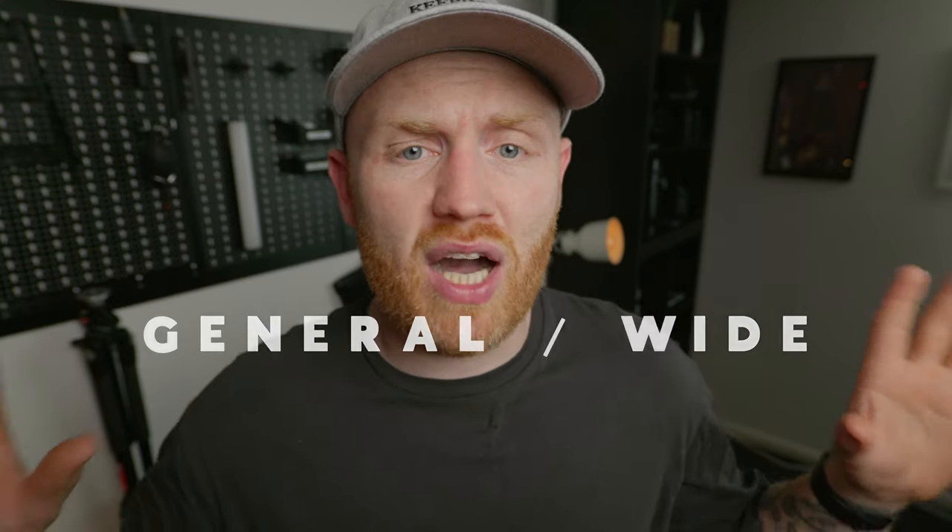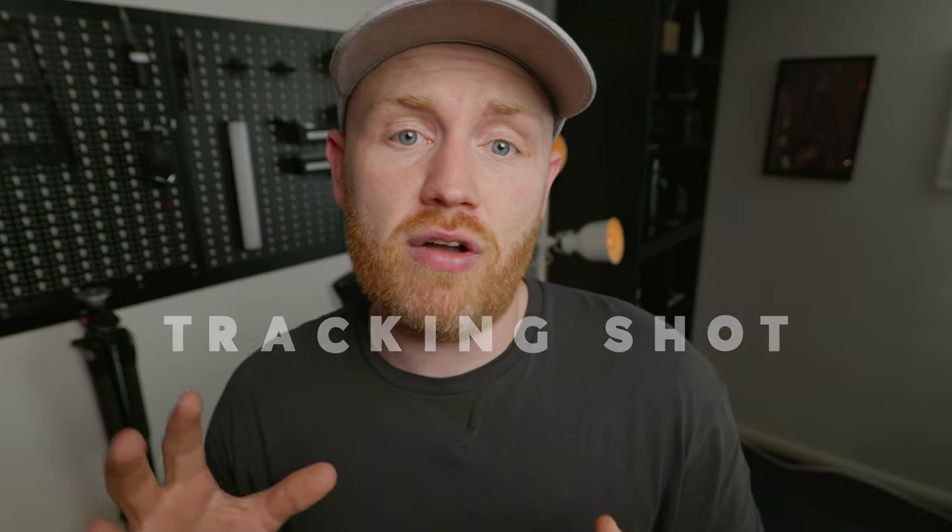For a general wide establishing shot — on a gimbal or tripod, like an opener or property shoot — go full area with human detection off and the camera will just push to infinity or wherever it needs to be. For a gimbal tracking shot like a dolly move or a walking interview, I would again use one area plus. If it's one person, use human detection on; if it's multiple people, try one area plus without human detection with the area over the person's face.